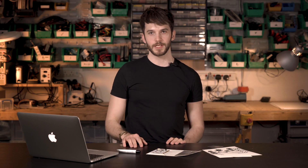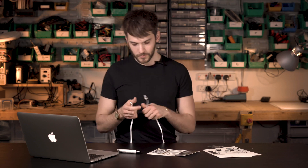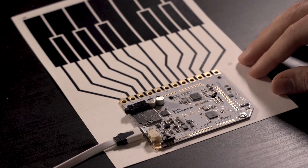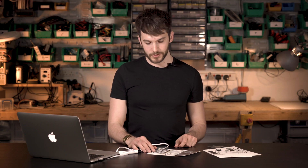Once your touch board is attached to the piano sensors, it's time to upload the MIDI code onto the touch board. For that, we need a USB cable — attach one end into the touch board and the other end to our computer. The touch board is based on the Arduino, so it uses the Arduino IDE environment to upload code to it. You do need to set up the Arduino beforehand; we have the full instructions on our website, which you can find in the description below.